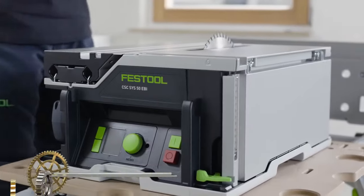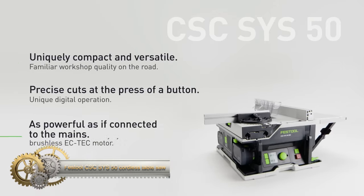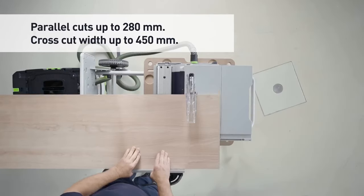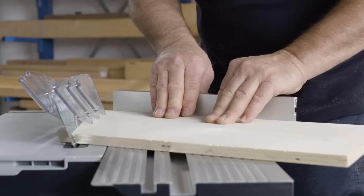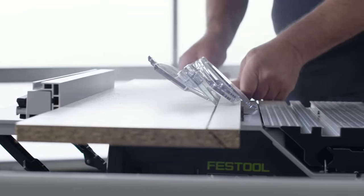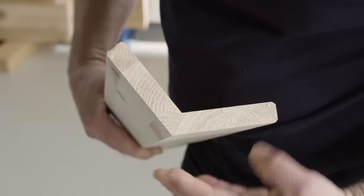The Festool CSC-SYS 50 cordless table saw, renowned for its compactness and precision, is ideal for professionals and serious hobbyists. Key features include its portability, a powerful 2.2-kilowatt brushless motor with dual 18-volt batteries for clean hardwood cuts, versatility in handling various cuts — rip, cross, and bevel — and digital operation for 0.1-millimeter accuracy. It's user-friendly, with safety features, easy blade changes, and compatible dust collection systems.